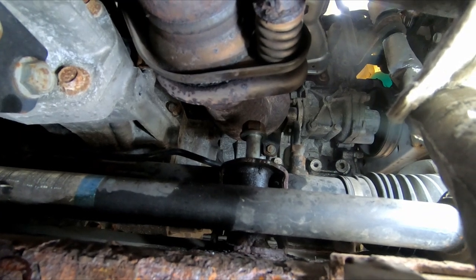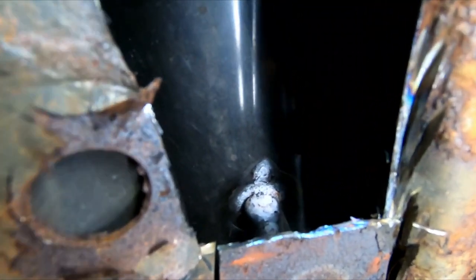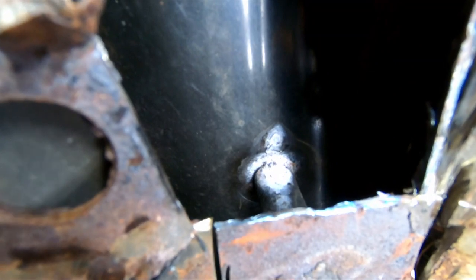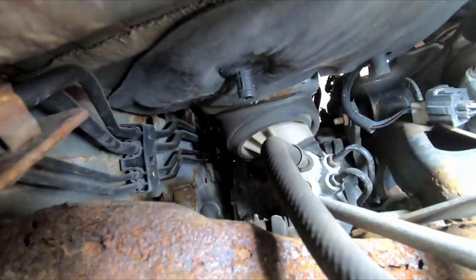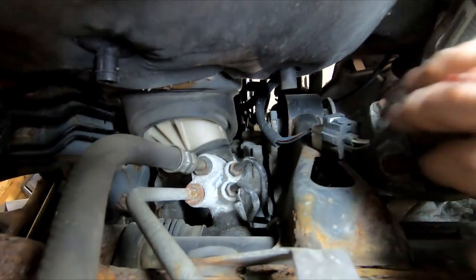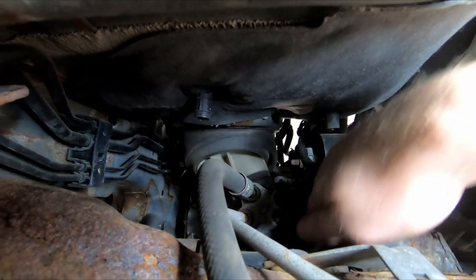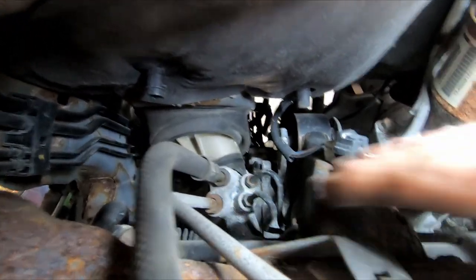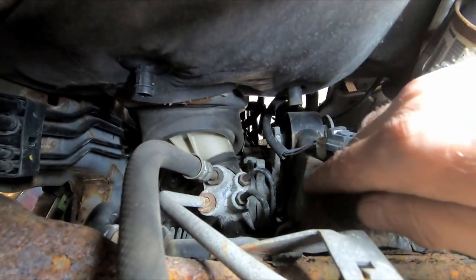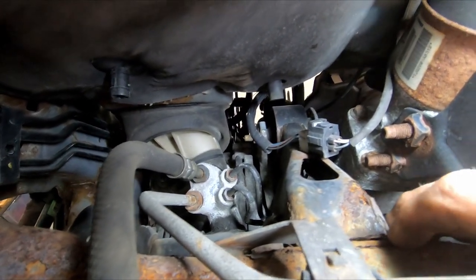We're working on that 17-millimeter bolt sticking up out of the steering rack, and that thing was so tight and rusted. You can only get a wrench on it because of how close the exhaust is. So I wound up cutting a door into the old cradle and used the oxyacetylene torch to heat it right where the nut is inside, and then it spun right out with no problem. We've got another one up there to get, plus we need to remove this transmission mount.